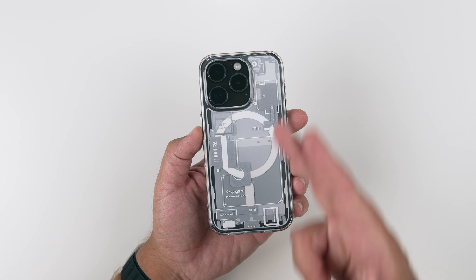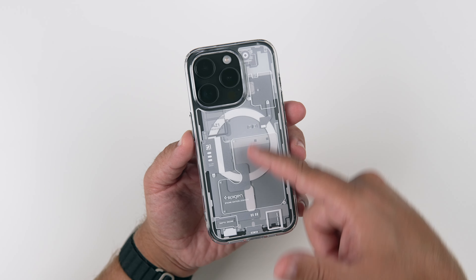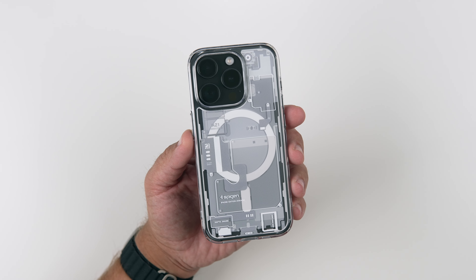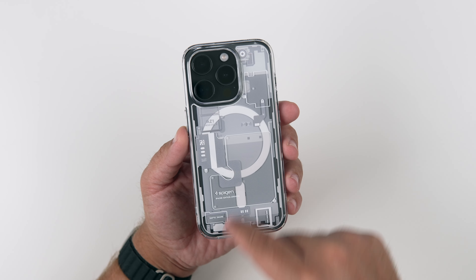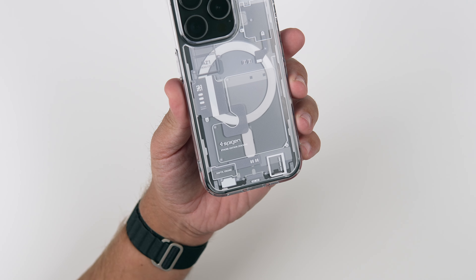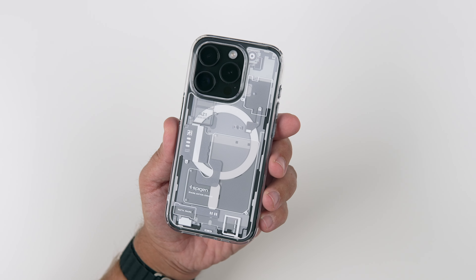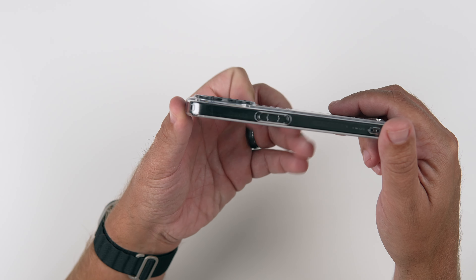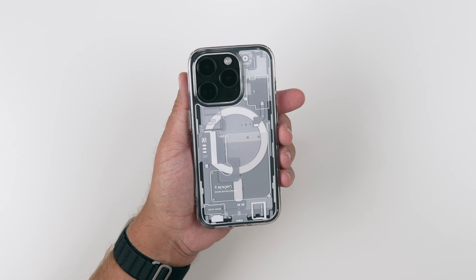Looking at it here, you can see that we do have that nice clear back, but it does have kind of a nice ghost color — some grays, some whites. Very much mimics the Nothing Phone One, and you can see the MagSafe rings there. It is a MagFit case from Spigen, and it does say Spigen right here as far as branding goes. There are some other elements just to make it look like the internals of the device. Looking at the actual lips around the camera bump, the lenses are nicely recessed in there — not too shabby at all.